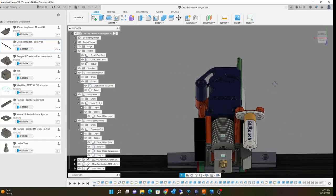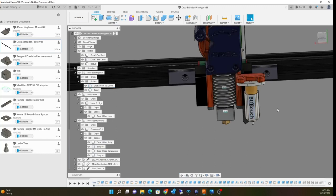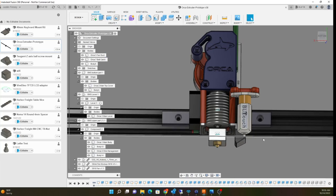So if you get a jam or clog in your extruder system, you can just take out these three screws right here and pop this whole hot end out. This whole thing just comes out the front and you'd be able to get a jam out. Obviously it also has a BL Touch.